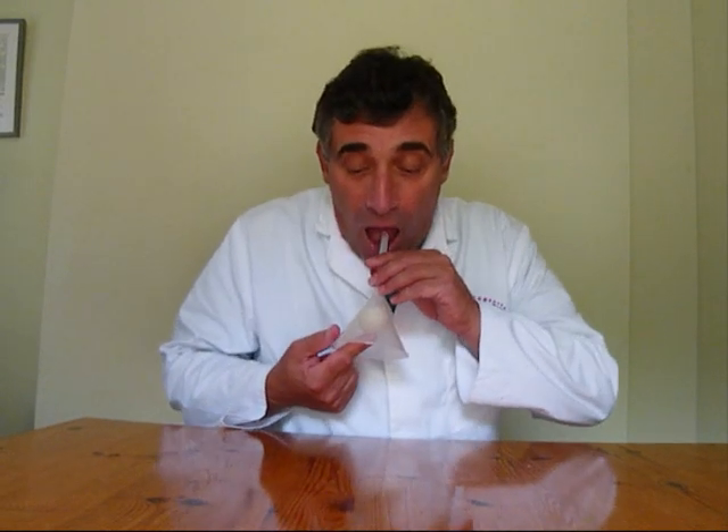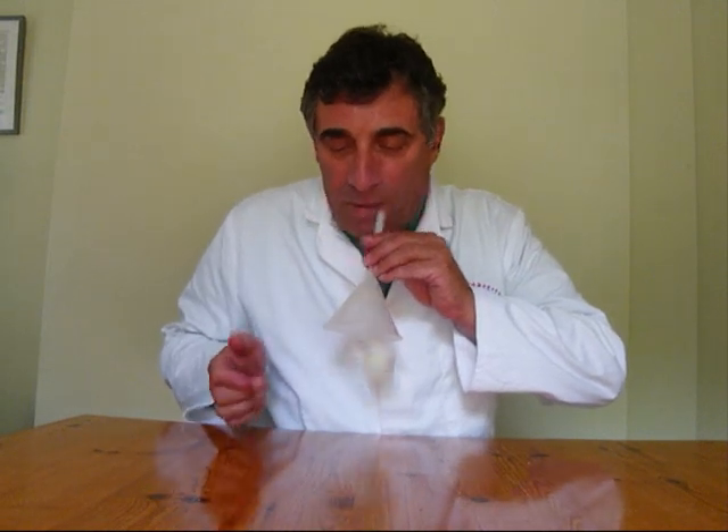Let's see if we can do it. As you can see, the ping pong ball will stay inside the funnel.